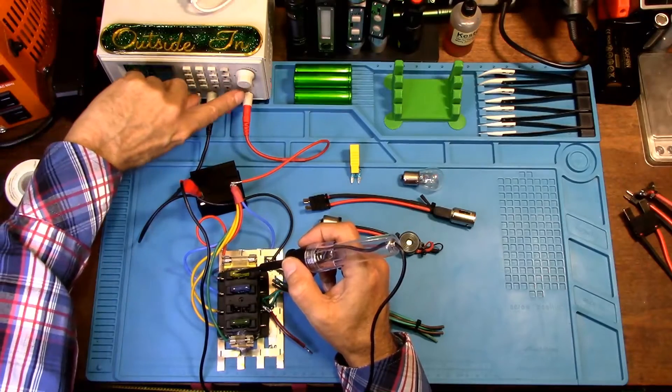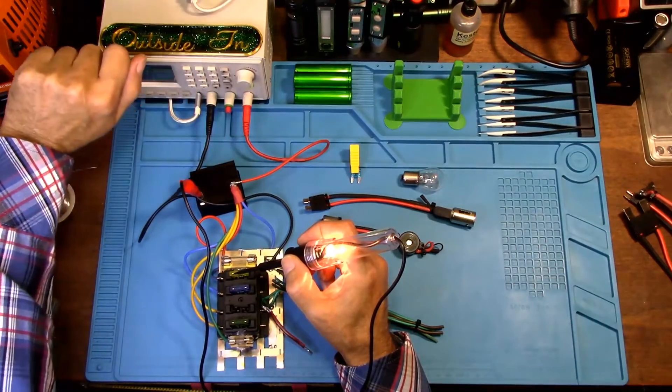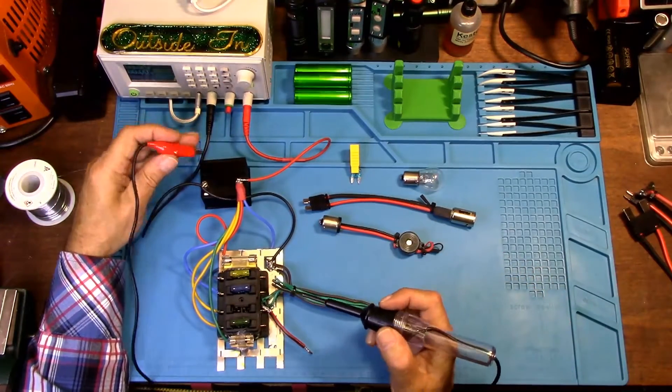Once you go back into your vehicle and turn on the ignition, that fuse will light up. Now what I want to show you is how to find a ground — connect your probe right to the positive post of your battery.